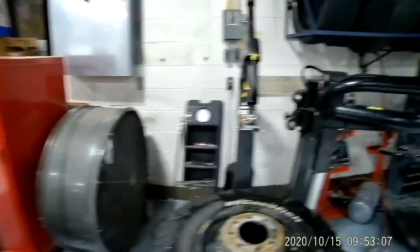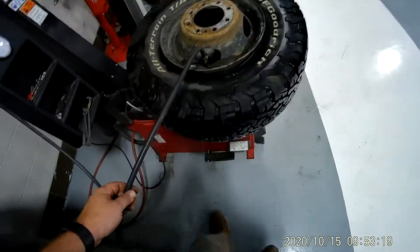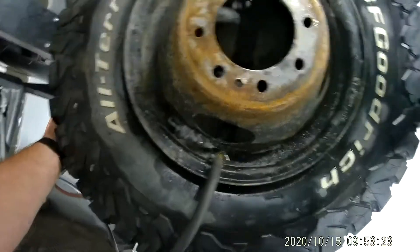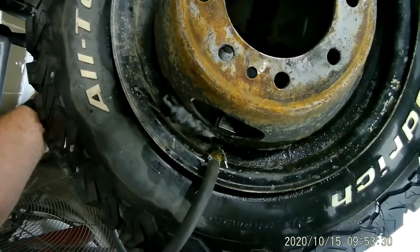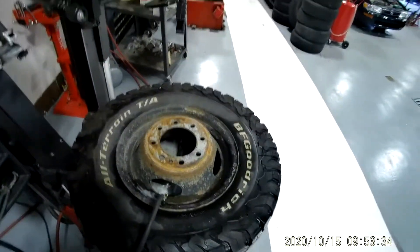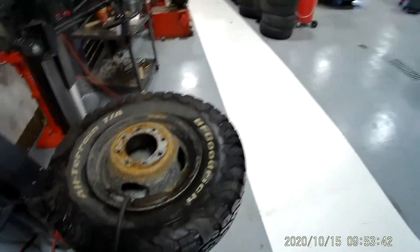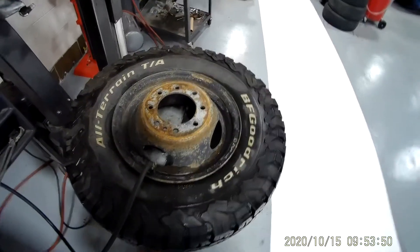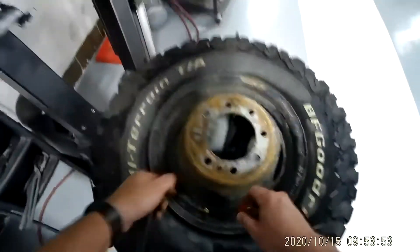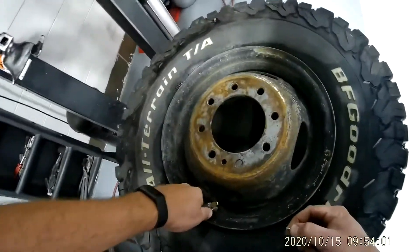I hit this switch to turn it, then go over here — this is where you add air to the tire. Put this on there; it should be on there nice and flat. There's a pedal right here that puts air in the tire. I'm going to remove the valve core before doing this because it forces more air through.